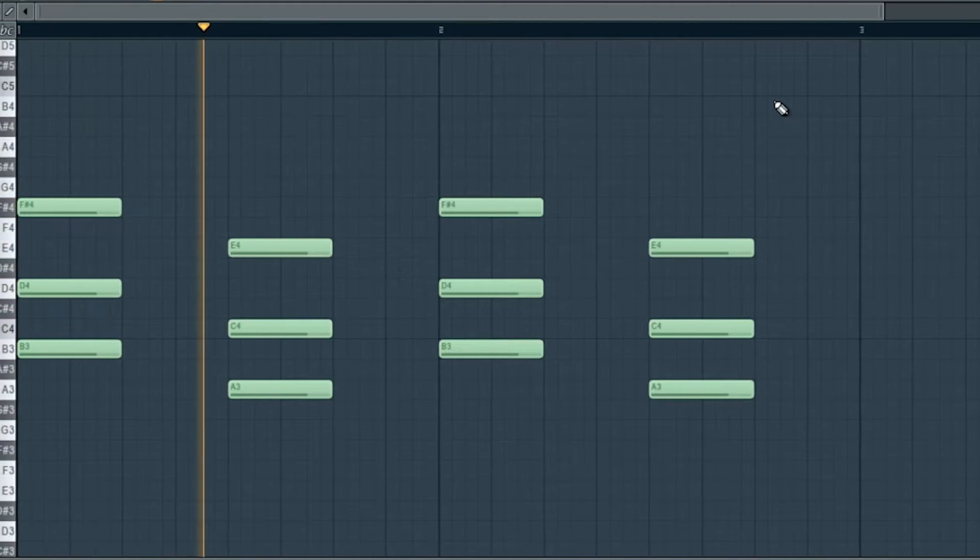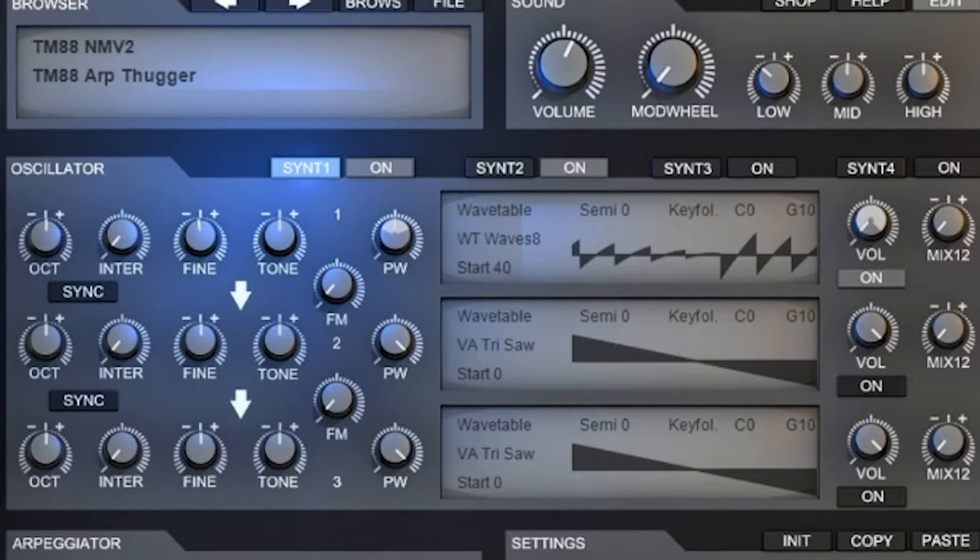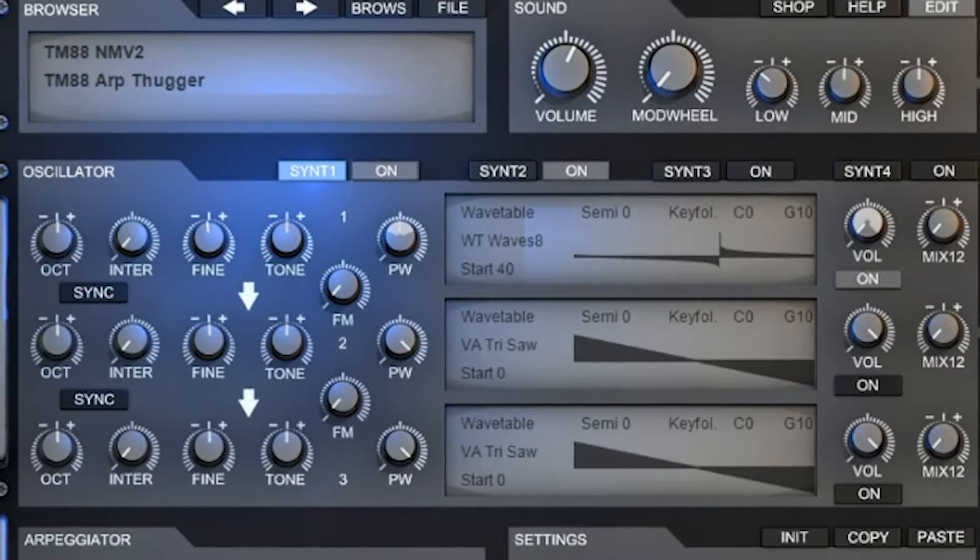The next thing I did was open up Electra X, play some full chords behind that, and then arpeggiated it. So we got two different rhythms of melodies kind of playing off each other. The melodies are doing call and response — play one melody, and then the other one responds to it, and that's kinda cool.